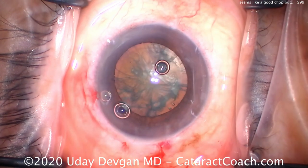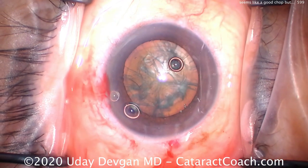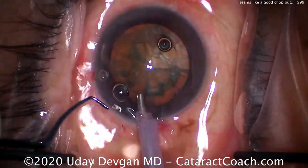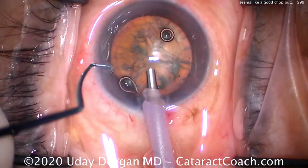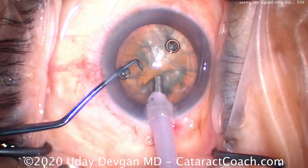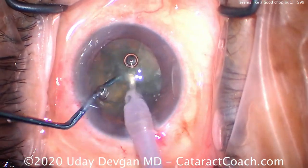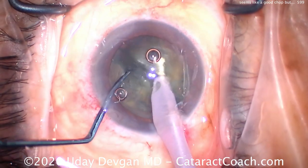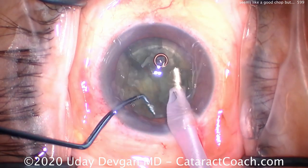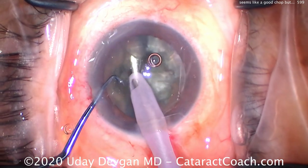Time for phaco-chop. Let's do a little more dispersive viscoelastic just to help protect and replenish the viscoelastic protecting the corneal endothelium. Phaco probe going in the eye — high vacuum, high flow. Now the phaco-chopper: buzz in with the probe, place the chopper. It looked okay, but as we try to bring the nucleus out of the bag, we notice it doesn't want to come up. We didn't fully separate the halves — it's still attached sub-incisionally.